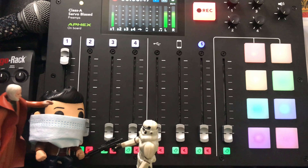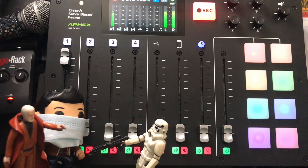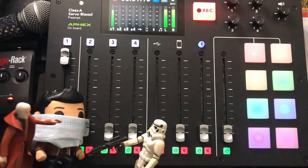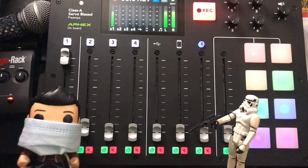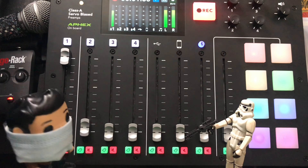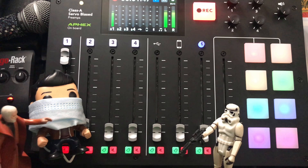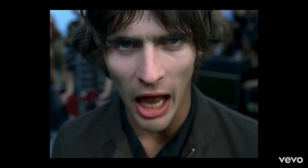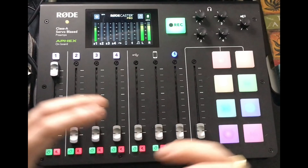You don't need to see his receipt. This is not the RodeCaster you're looking for. He may go about his business. Move along. What can I do for you? That is not six feet of social distancing. Move along.